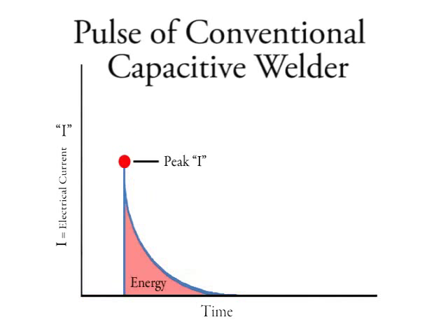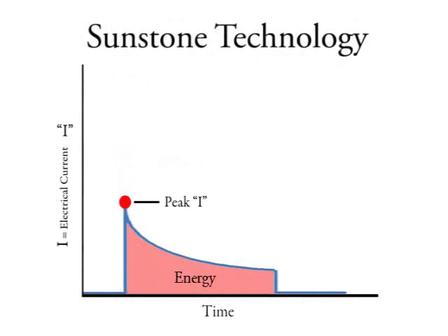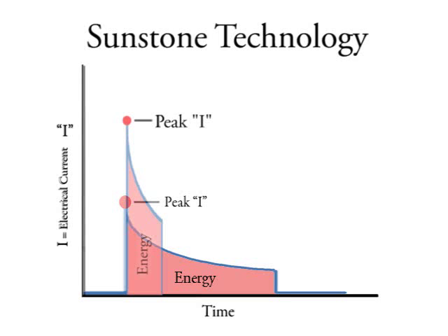Typical capacitive welders require a full discharge of the stored weld energy. Sunstone capacitive welders allow the discharge cycle to be broken into any length of time, regardless of the overall energy stored. This allows both the peak current and the overall energy to be controlled.